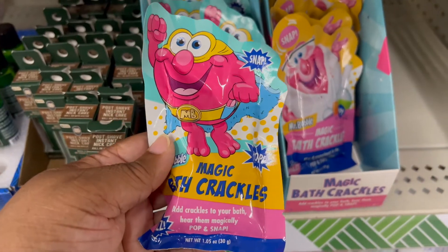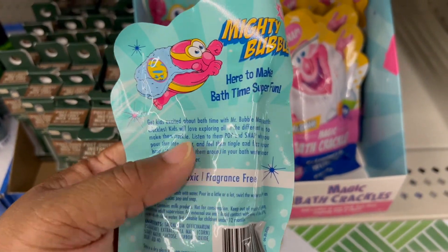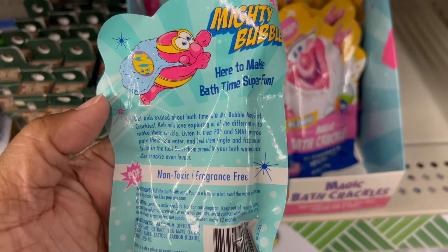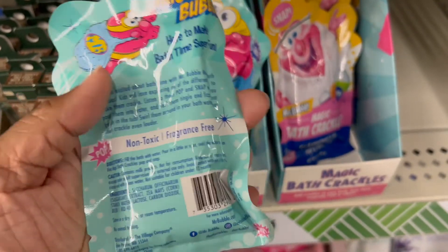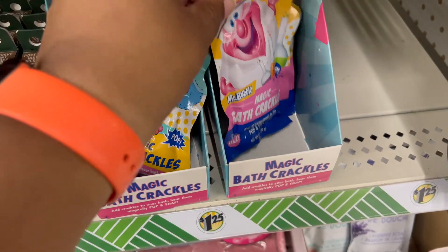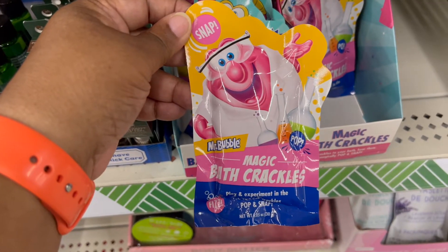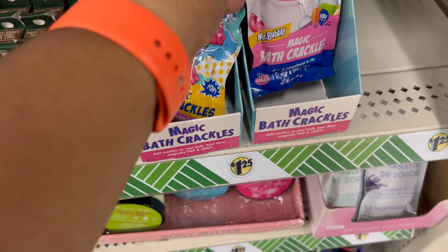Oh my goodness — Mr. Bubbles magic bath crackles! It says it adds crackles to your bath. Hear them magically pop and snap. If you try these in your children's bathtub, let me know — I want to know if they really pop and snap.